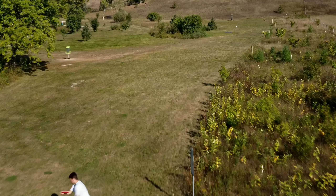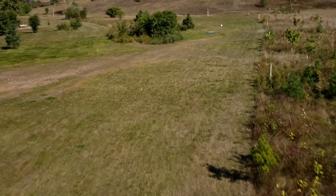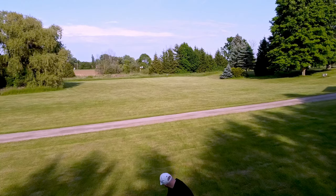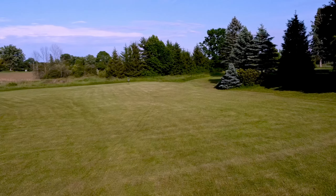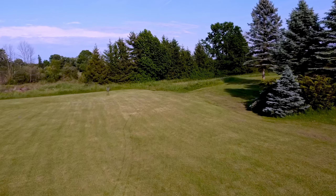From our testing, this disc truly proved to be a very versatile fairway driver that fits the skills and power of a wide range of players. Depending on the power applied and the angle of release, this disc can actually do a lot of different things. For this flight test breakdown, we're going to show you how this disc flies for every single skill level so that you can make a more informed decision.